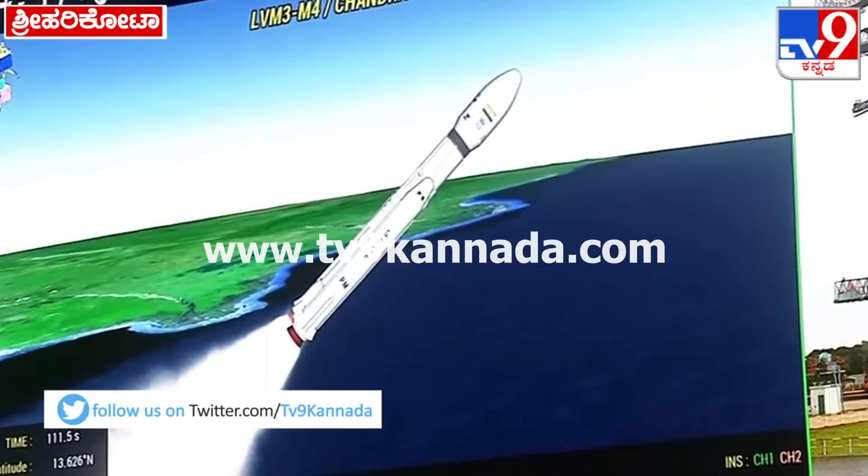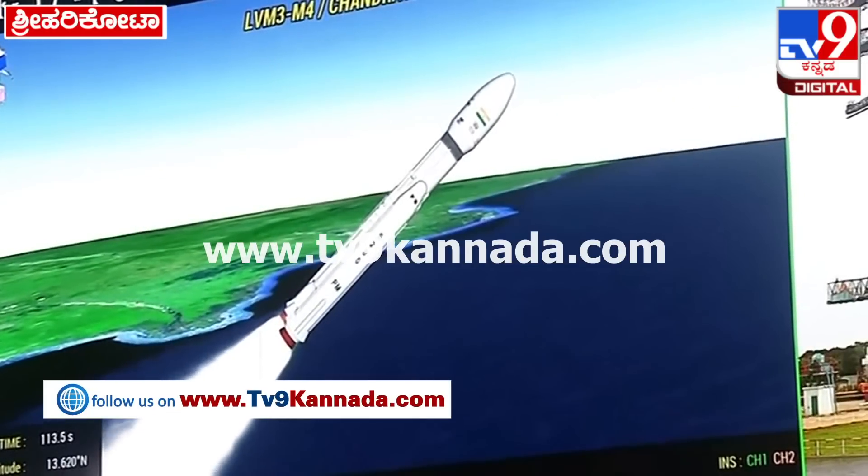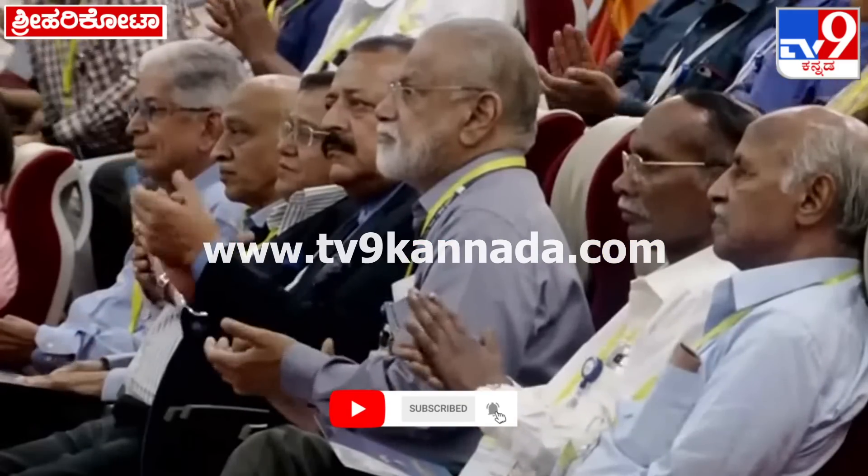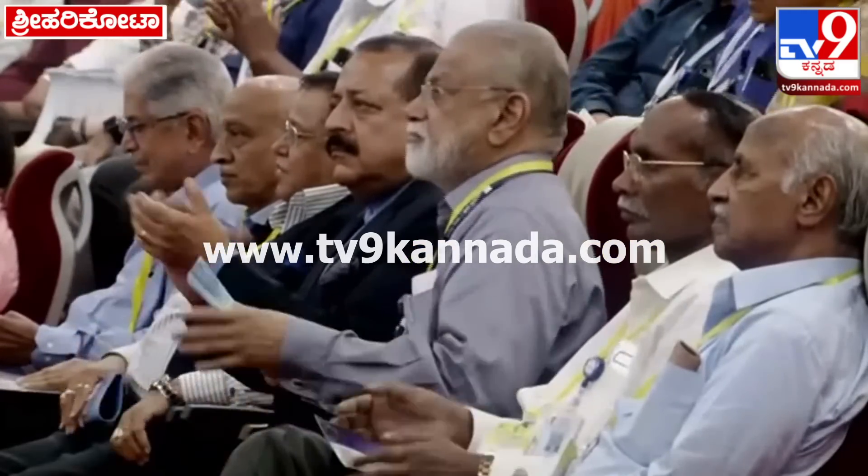S200 strap-on boosters ka pull prajolant kaal 126 seconds ka hai. Aur abhi koshna ki gai — L110 stage ka bhi prajolant shuru ho chuka hai.